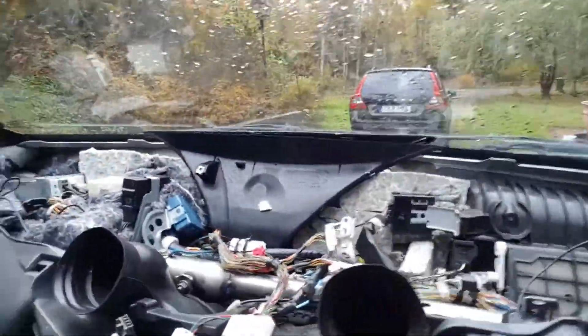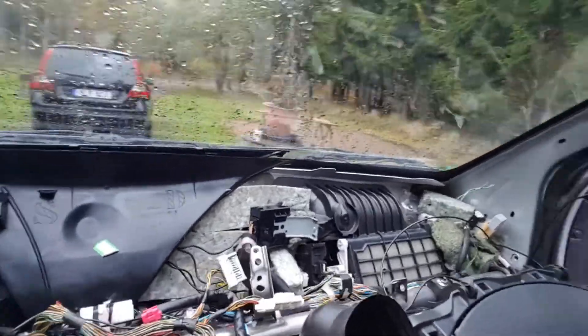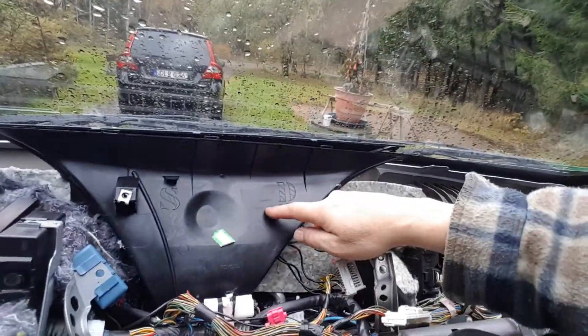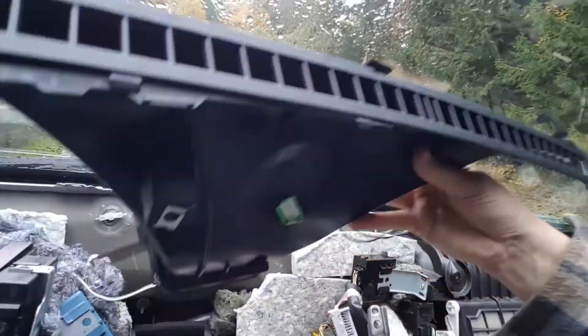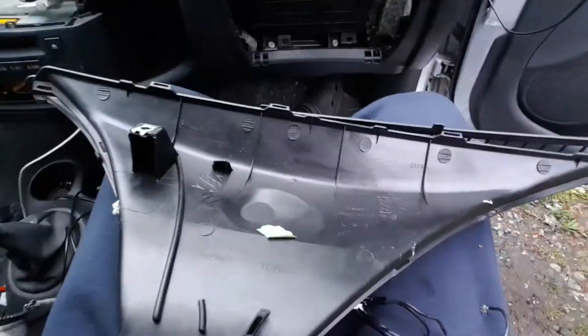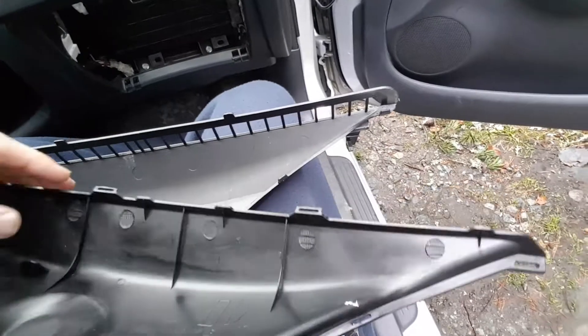For the windscreen — you can see in another video about sound insulation how to remove the dashboard, which I've already done. So the dashboard is gone and I need to follow the ventilation. As you can see here, this is the ventilation going up to the windscreen. I've already opened it up; it's just small hatches here.